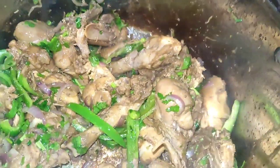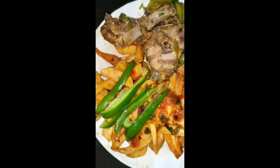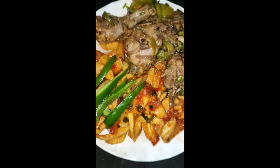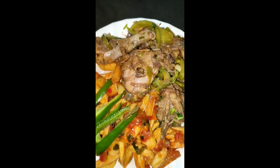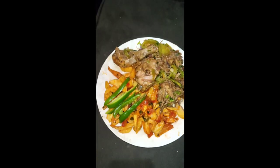We're done. Finally, our food is ready. I chose to serve mine with fries and it was so yummy. Be sure to try it out and leave a comment on what you think about it. Thank you so much for watching. Like and subscribe. Bye!